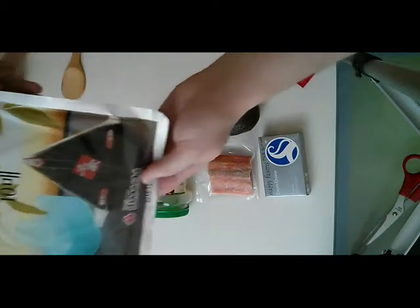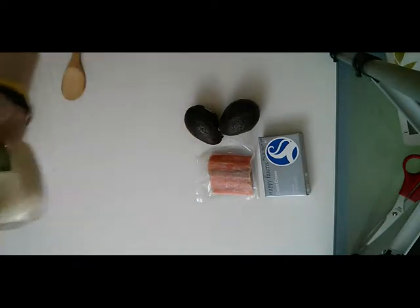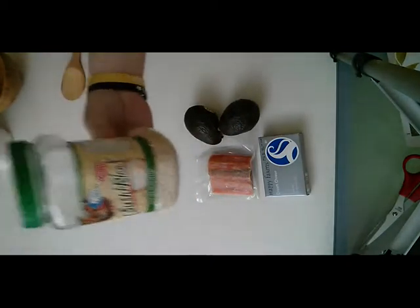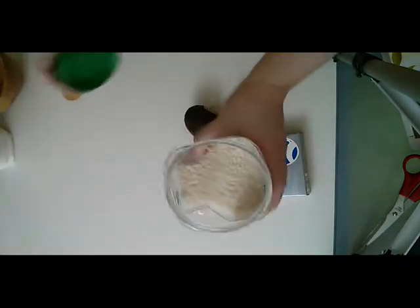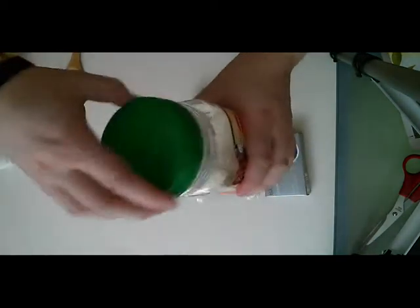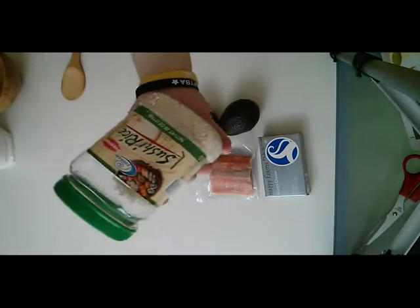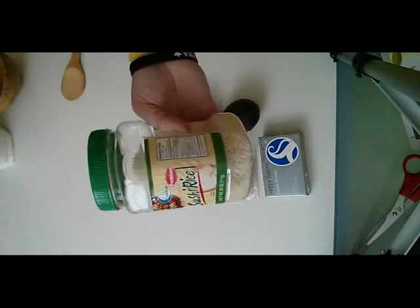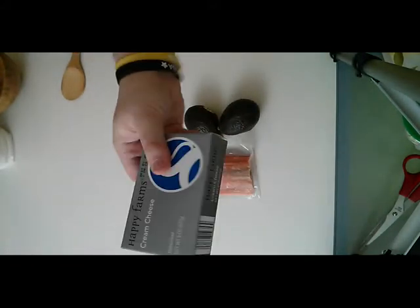This is what we will be making today. So, ingredients list. You need some sushi rice. This is a special kind of short-grained white rice. I like Philadelphia rolls, so I bought some cream cheese.